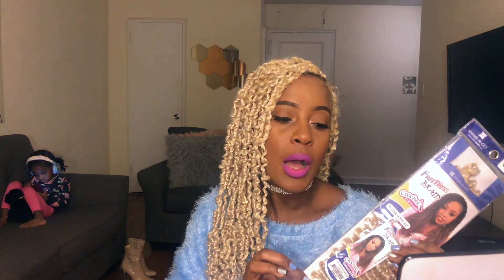It was a little difficult for me to find the 613 color — I ended up buying it on Amazon, like a bulk of six packs, and it came to about $40. I did end up finding it at one local beauty supply and they just had a few, so I picked up two more. Thankfully I did, because I ended up using about seven and a half packs for this style.